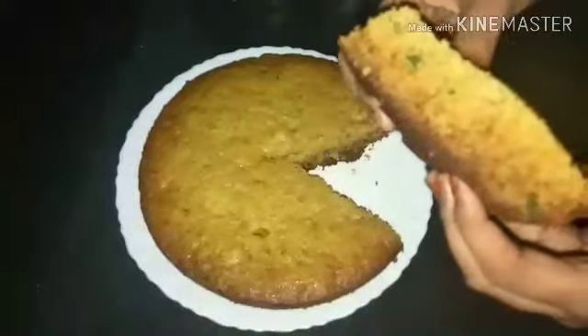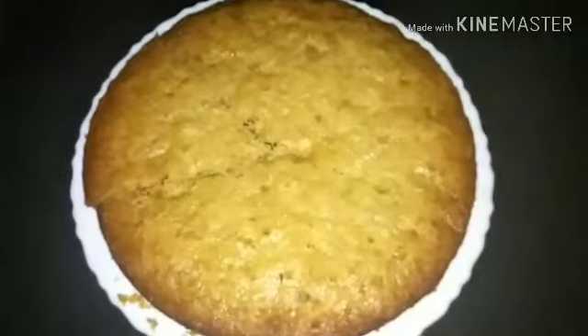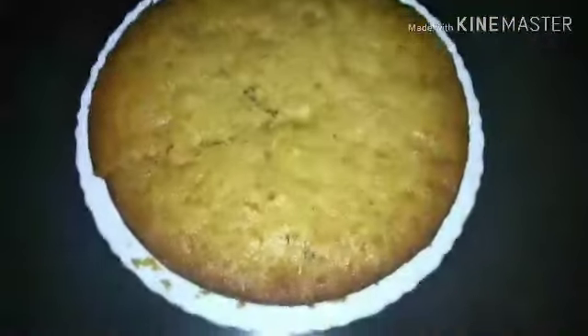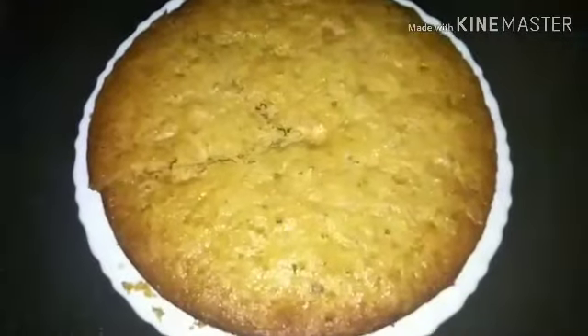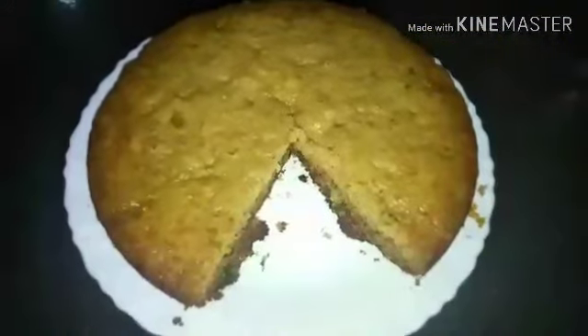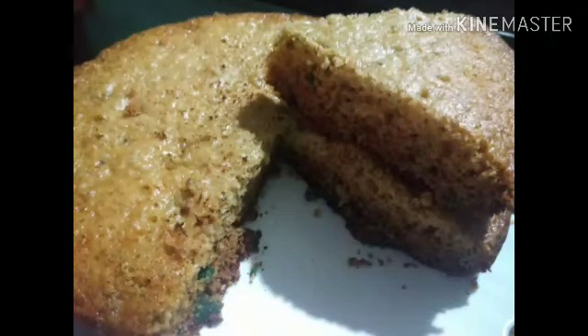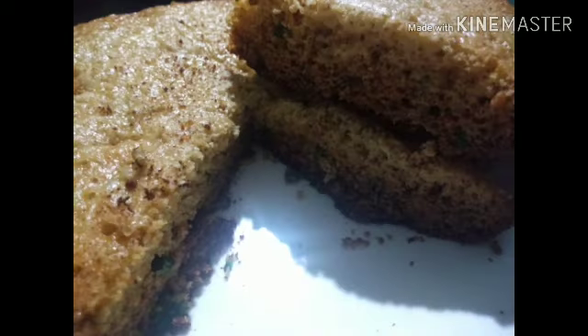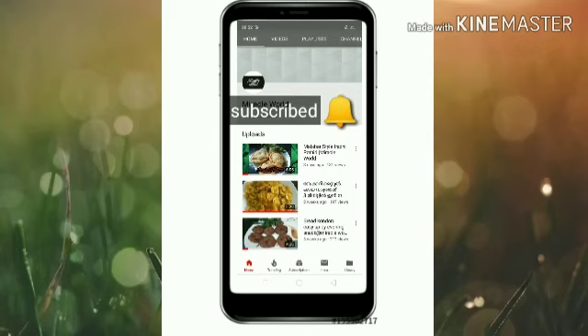The whole dough is soft and fluffy. This is how you will make a cake recipe. You can search for another video. I hope you enjoyed this video. Subscribe to our channel and click on the bell icon. Thanks for watching.